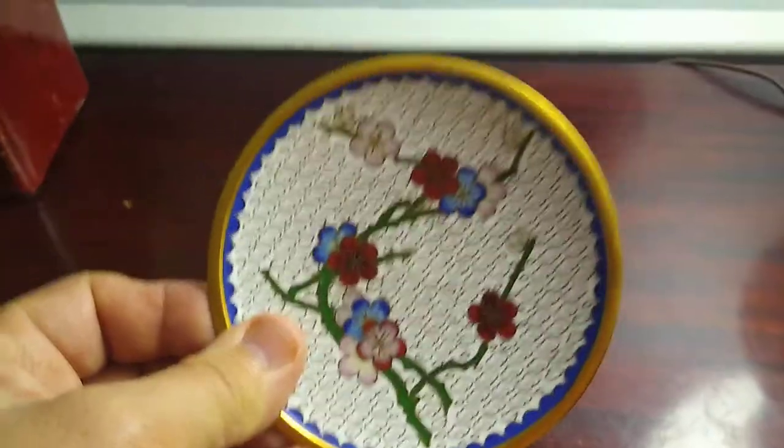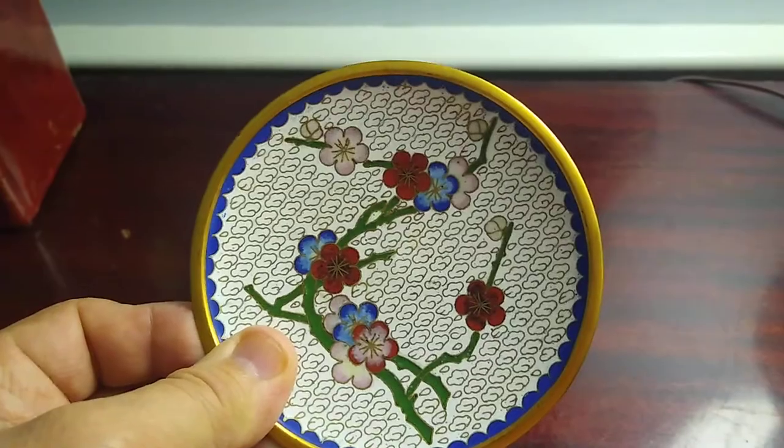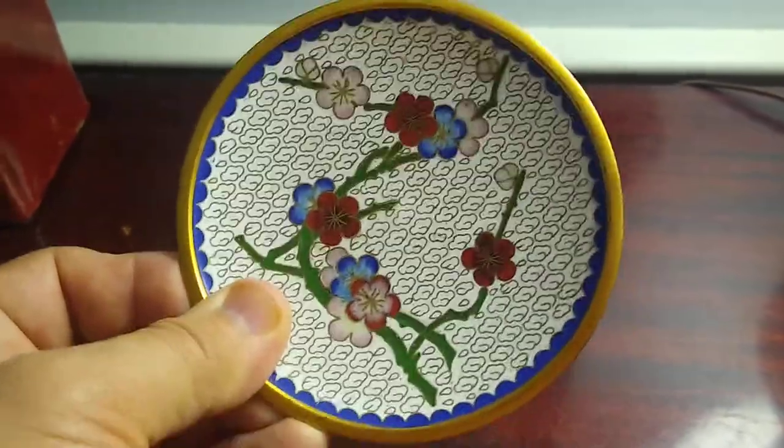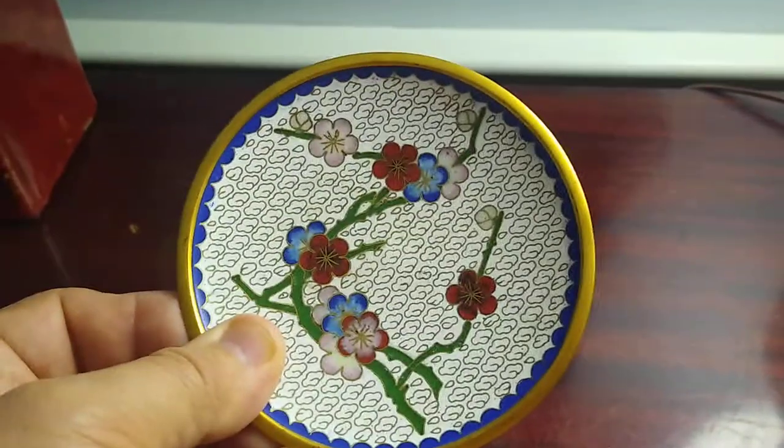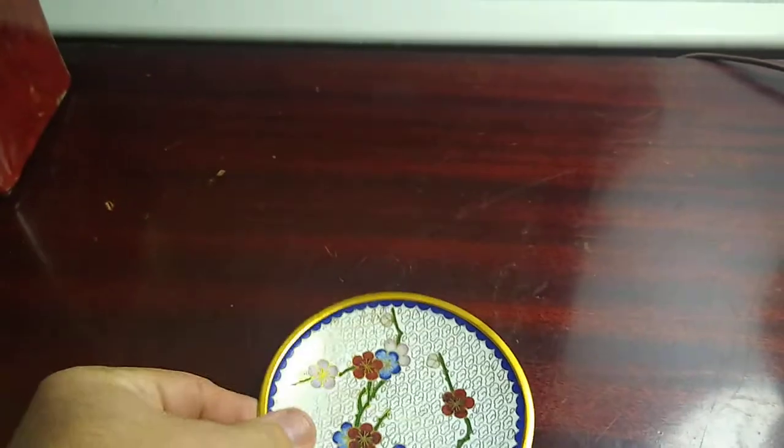I saw one that was a full size plate of this that they were asking $199 for. This is probably worth $25, but it is an antique — $1. Nice little metal plate.